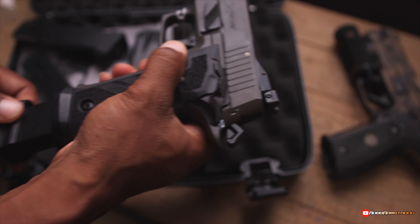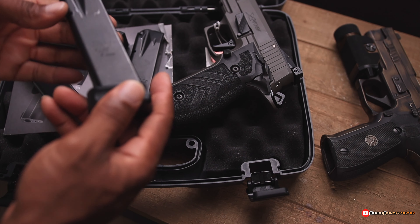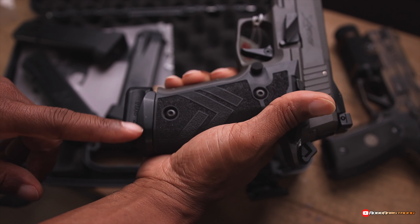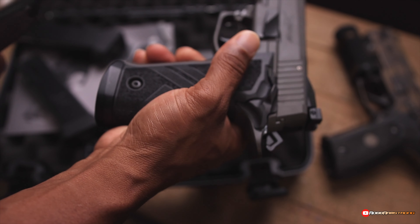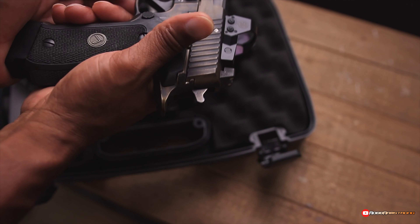So if you have a regular P226, the regular P226 mags do not fit in here. I think they would if you took the base plate off — if you took the mag wheel off — but with this type of base plate, they do not fit. And I bet these probably fit in the regular P226 — yes, they do.